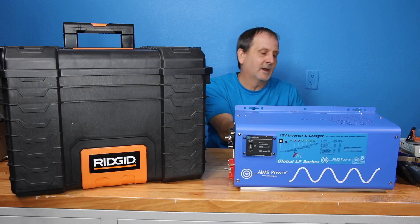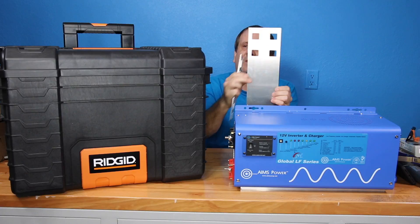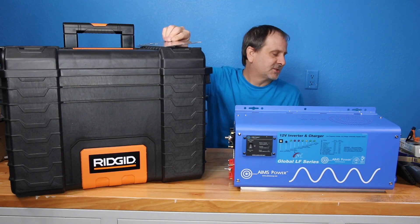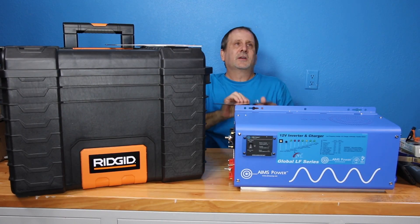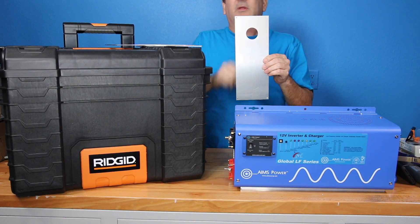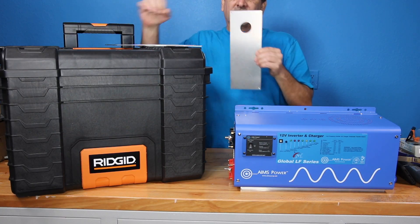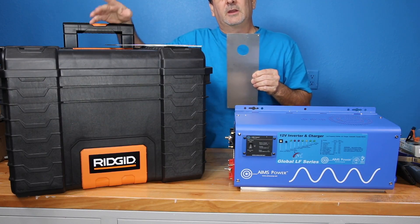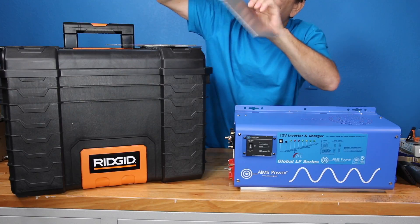In my last video I talked about some templates I've been getting machined and made up. I've got some of those here for this particular generator and this particular box. I'm going to lay them out and show you how they're going to go in so you get an idea of how it all fits. This one right here is for a 30 amp plug where you can plug this into your house wired for 120, or to an RV. That plug will sit over here on this particular box.